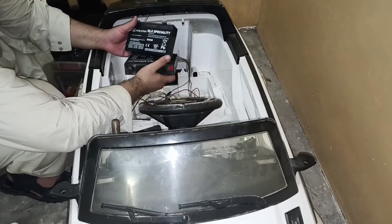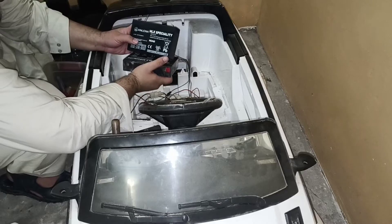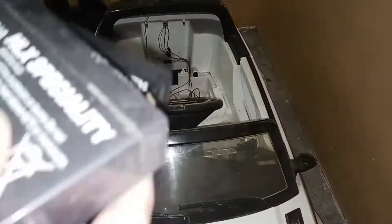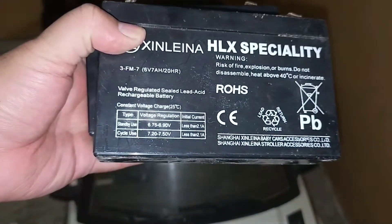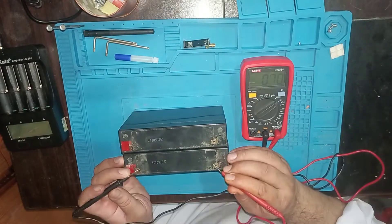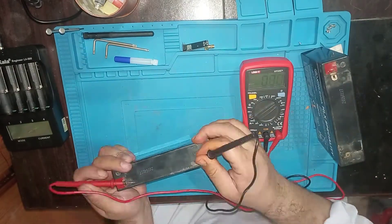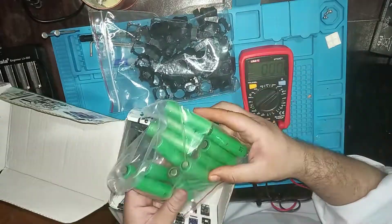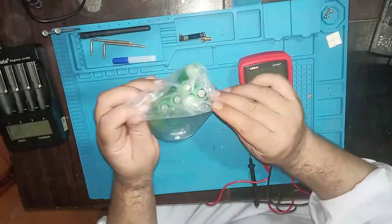I removed the seat and found that there are two six-volt dry batteries. So I will replace them with a 12-volt lithium-ion battery. Let's begin — the batteries are completely dead.